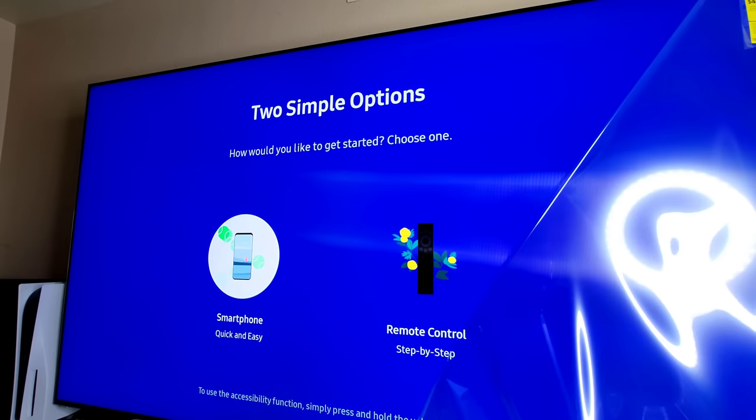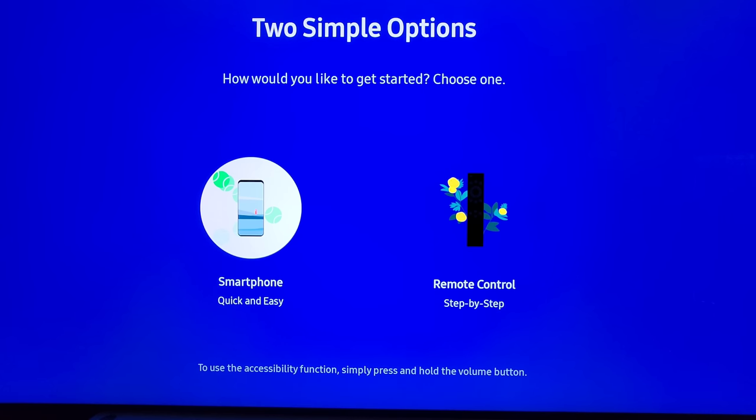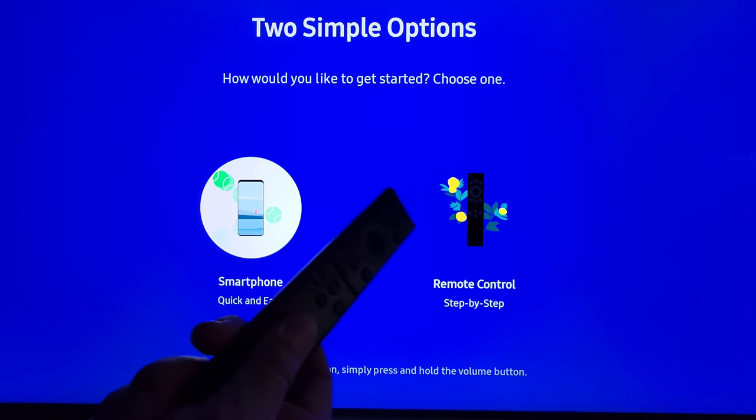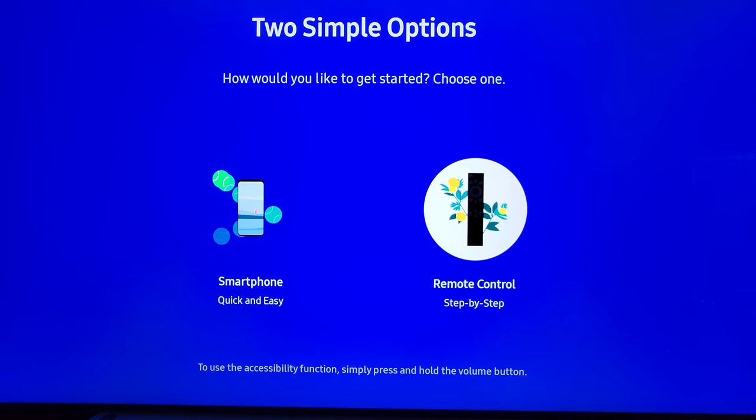Just look at that — wow, what a difference! Get that plastic off. Time to begin setup. You're going to need to know your Wi-Fi password. You can either use your Samsung Galaxy phone, the One Remote, or any Android or Apple phone using Samsung SmartThings. Today we're going to use our One Remote. Everything is plugged in via HDMI, all of your devices are powered on as well as your sound system. Go ahead and select remote control and move on.